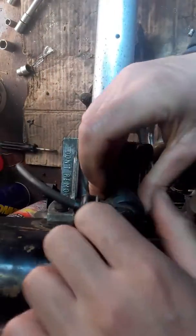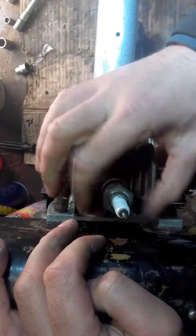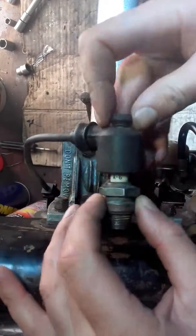Just a quick video to show how it's done. We remove our plug cap — I pre-loosened this — so we just take out our spark plug, then reattach the plug into our plug cap.